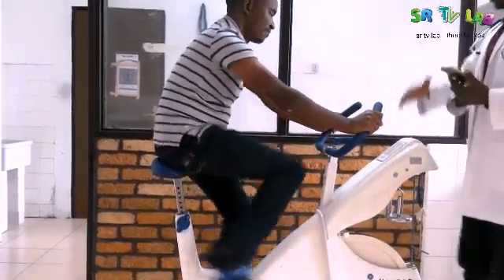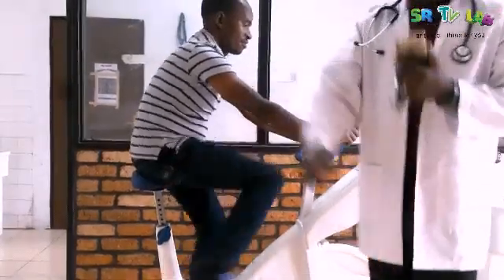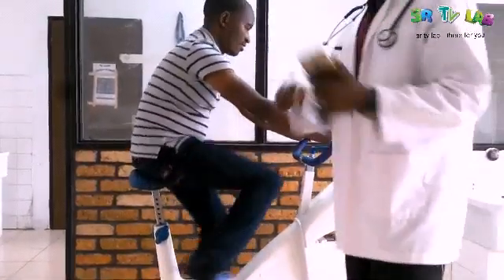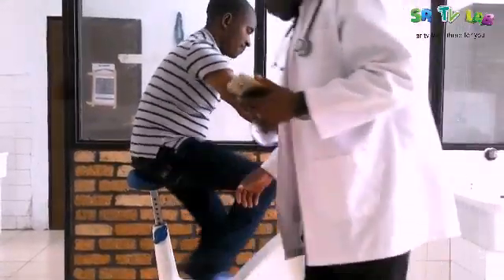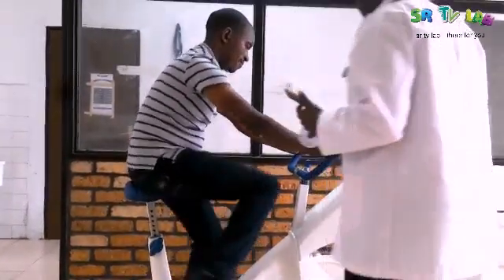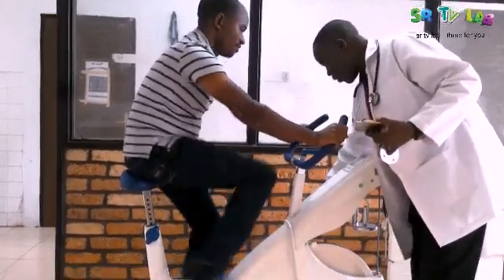Keep the wheel going. Our patient should keep the pace — just 60 steps a minute, meaning one circle per second. Let me add one more weight.